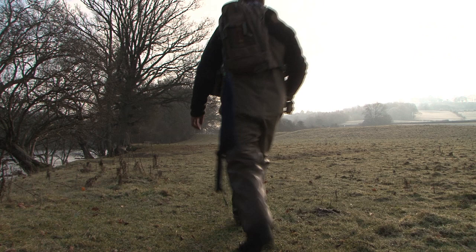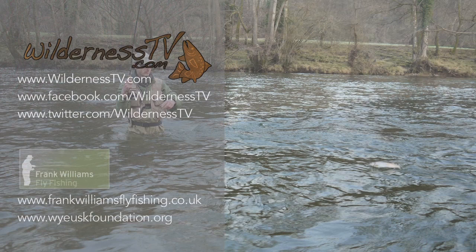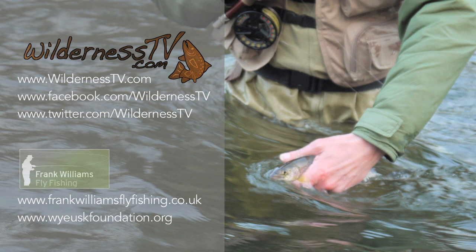My suggestion is that we put the camera down now and go and have a fish without being lumbered with it. Can we get a cup of tea and warm up first? Of course we can, let's go. The River Wye and Usk provide some fantastic fishing, so to book a beat or find out more about these and other local rivers, visit the Wye and Usk Foundation's website. If you'd like to brush up on your fly fishing technique or require guiding services, get in touch with Frank Williams at www.frankwilliamsflyfishing.co.uk. Thanks for watching and we'll see you again soon at WildernessTV.com.